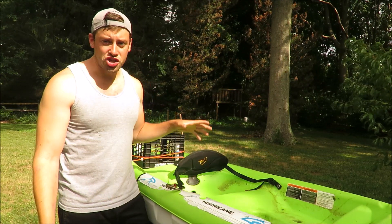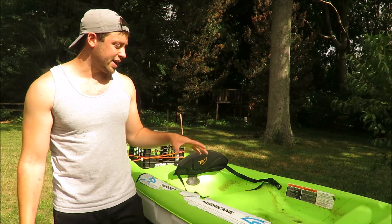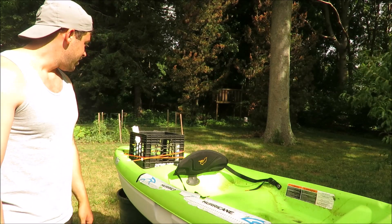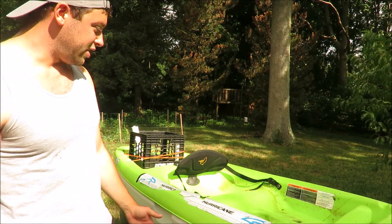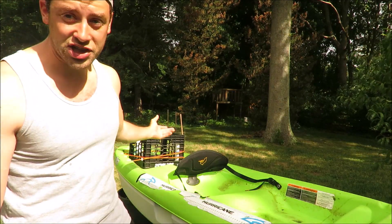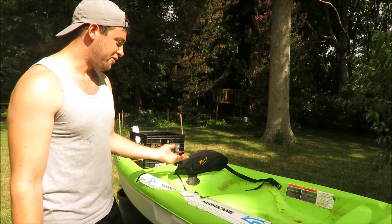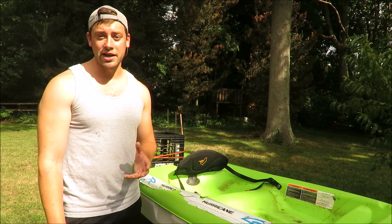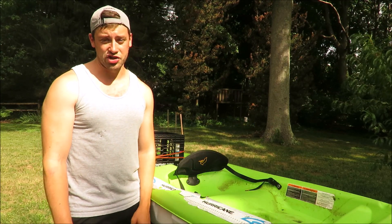That's the gist of it. This is my budget kayak setup — caught a lot of fish on it, got a lot of use out of it. All in, including all the accessories, everything was probably about $230 including tax. So you don't need to spend a lot of money to get out on the water and do some kayak fishing.